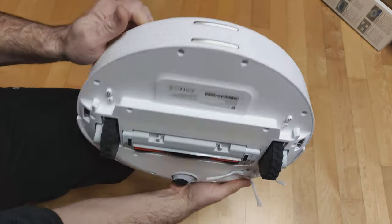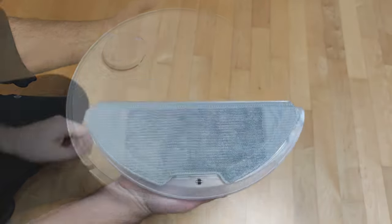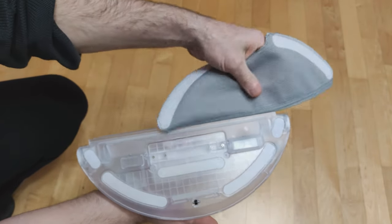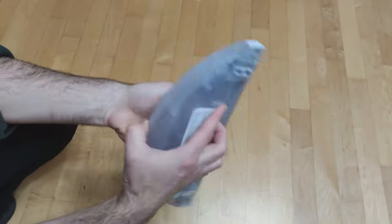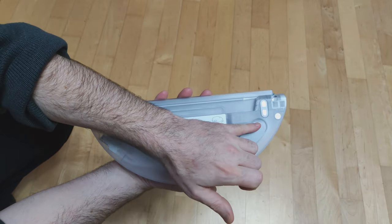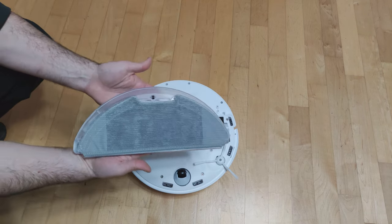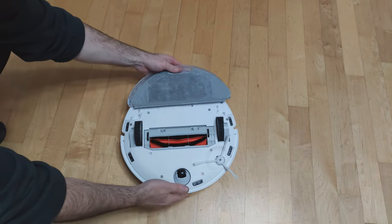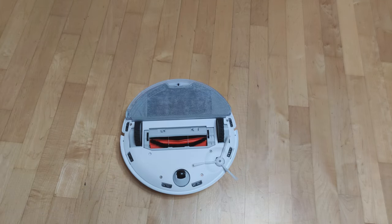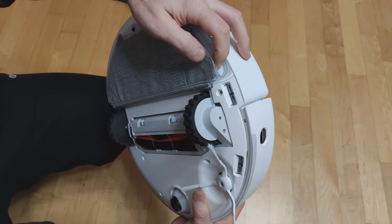On the side we have 2 contacts for charging. The water tank is where you put only water — place the cloth sliding onto the water tank and fasten it using velcro. After vacuuming and wiping, the cloth should be cleaned. We insert the water tank easily by sliding it from the side, and remove it by pressing the buttons on both sides and pulling it out.